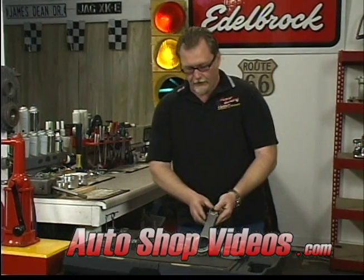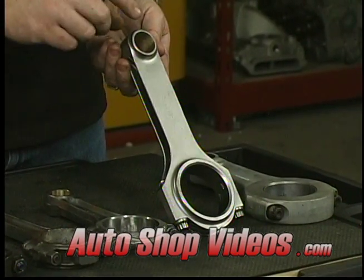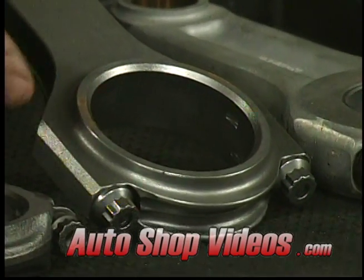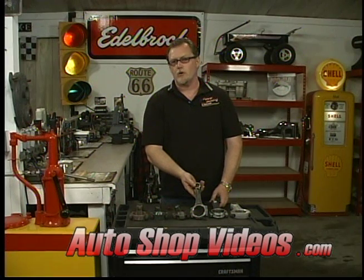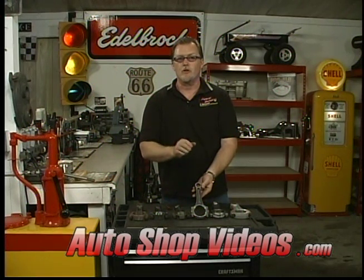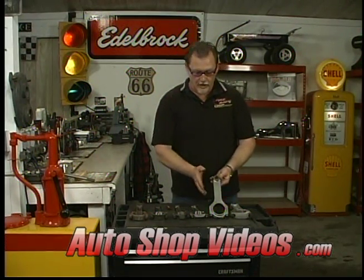The next one is a forged H-beam rod, also 4340 steel, with a bushing on top because most performance and race engines using this rod use floating wrist pins. It has giant 7/16-inch through bolts on the big end — a super strong rod. I-beam rods like the SCAT are good for up to about 500 horsepower, and while I've seen stock rods survive at 500 horsepower, you're on borrowed time. If someone asked me to build a 500 horsepower motor, I wouldn't use stock rods — I'd go with something rated for 750 to 800 or more horsepower and run a set of these.